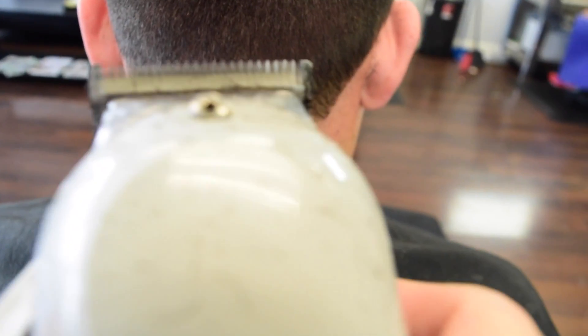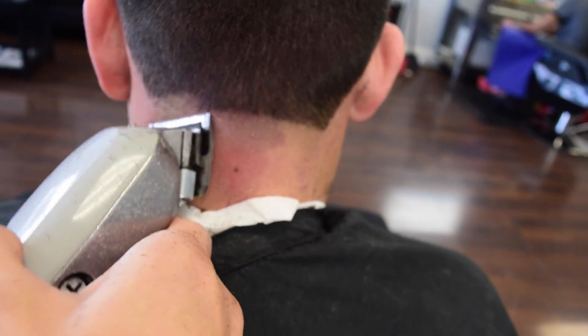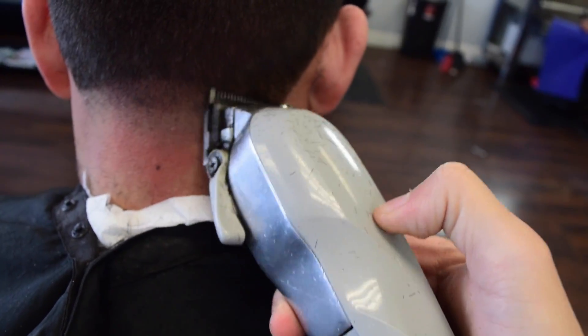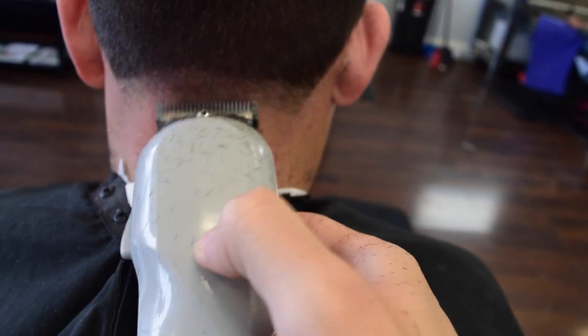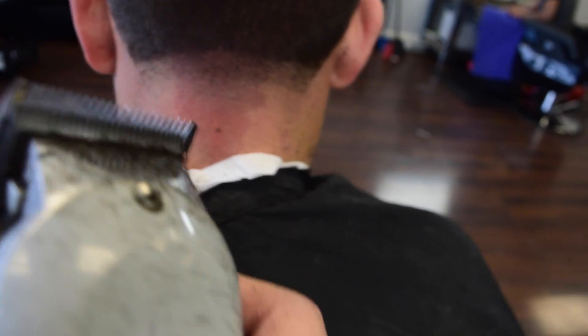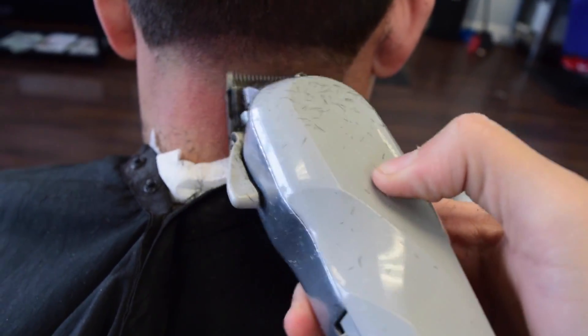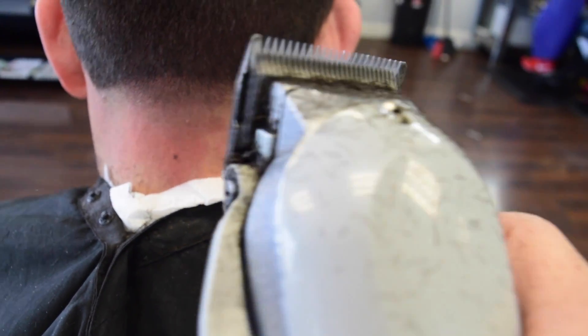Sorry it feels a little blurry but I'll try my best. Now we're going to use the half and we're going to take about an inch or so. Make sure we get all that cleaned up real good. Now we're going to go ahead and put it a little bit closer.